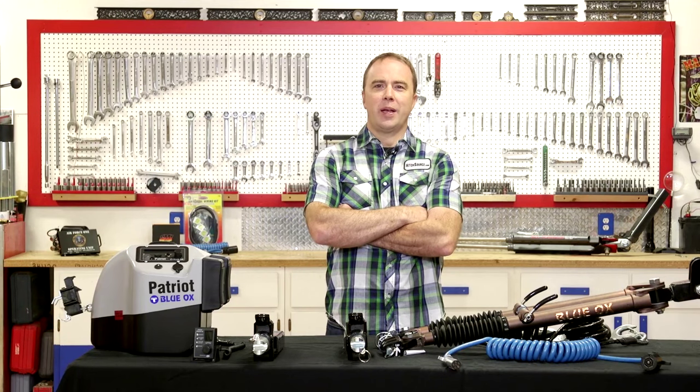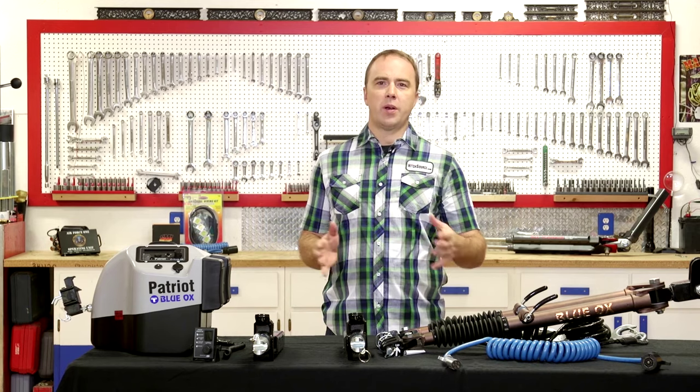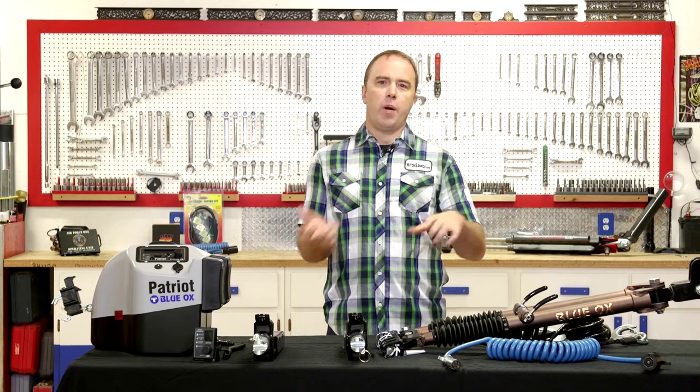So what is flat towing? Flat towing is literally attaching your vehicle to the back of your RV so that your car goes where you go. A lot of times people will take their RV to a camp spot, level out the RV, and then simply remove the tow bar from the vehicle and then they have full mobility to go to town or drive around and explore the area. It's kind of the best of both worlds.